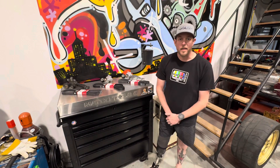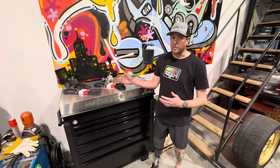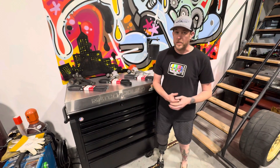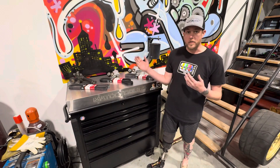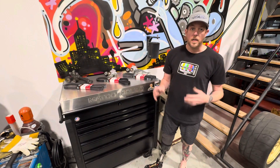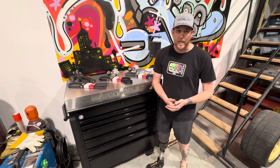Hey guys, Brandon over at LS4King. Today we're going to do a video about different belt combinations using different tensioners and alternator brackets. We've come out with a couple of products since we originally introduced the belt tensioner, so there are a couple different combinations, and this video should help you identify exactly what belt you need.